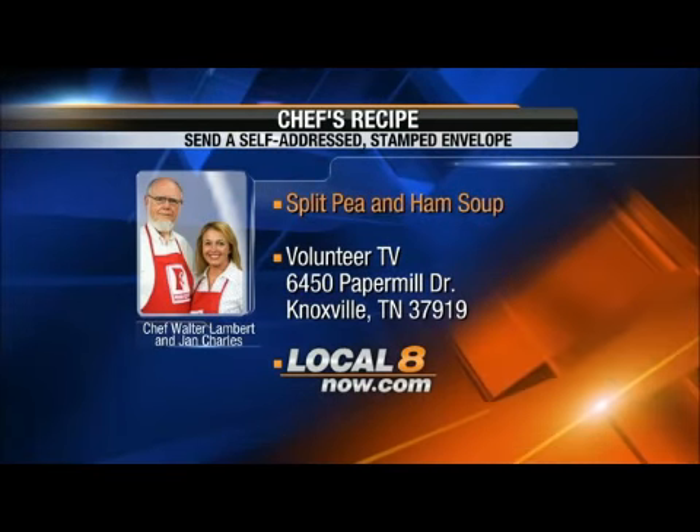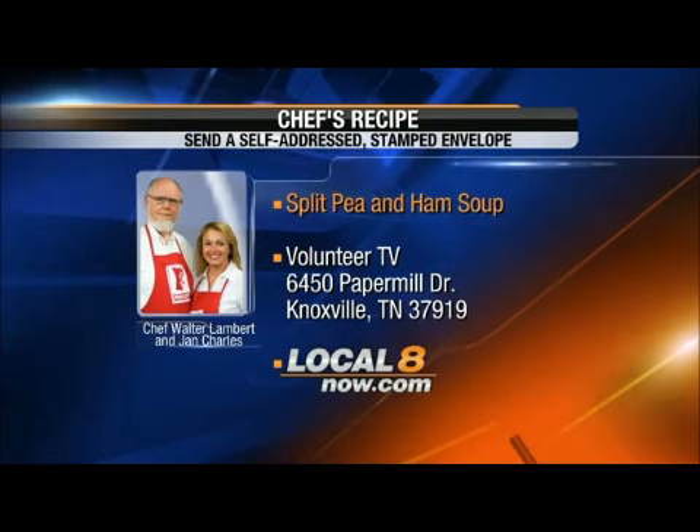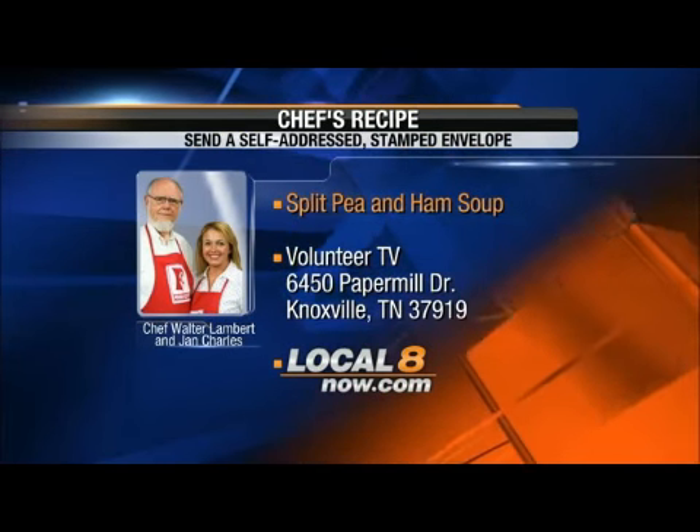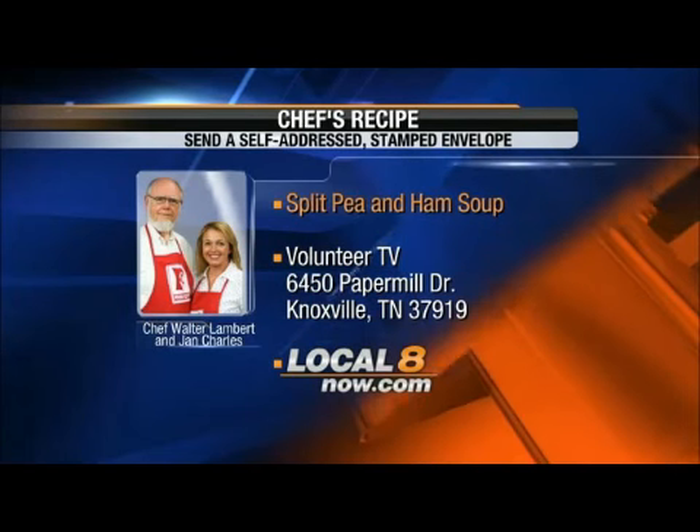I've already tasted it. Chef's Recipe, 6450 Papermill Drive, Knoxville, Tennessee 37919. Send yourself a self-addressed stamped envelope, or go to localatenab.com and you can get it.